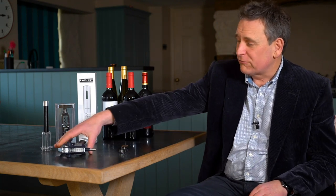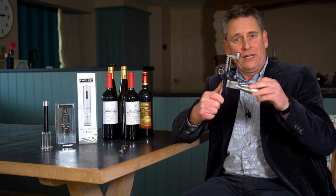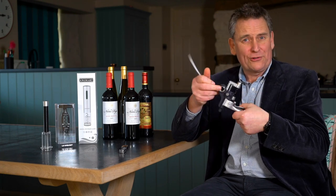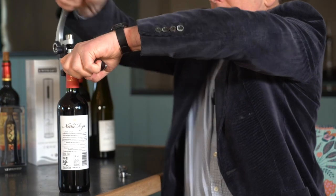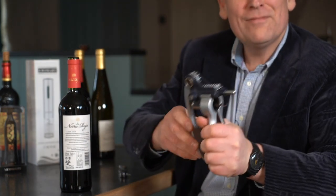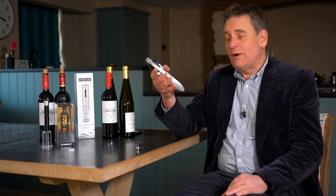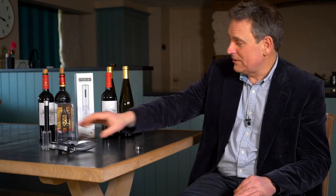Next we have the Le Creuset lever corkscrew — actually, this is an old one made by Scruple before it was bought by Le Creuset. They cost about £90, which is a lot for a corkscrew, but it is a lovely piece of engineering. It's very clever too, the way it ejects the cork you've just pulled. But my God, it's overkill — it's a bit like using a massive Ferguson combine harvester to mow your lawn. That said, I do think it's the best at opening a bottle, so I'll give it 10 points for that, 0 for being easy to store, and about a 7 for theatre. Total: 17 points.